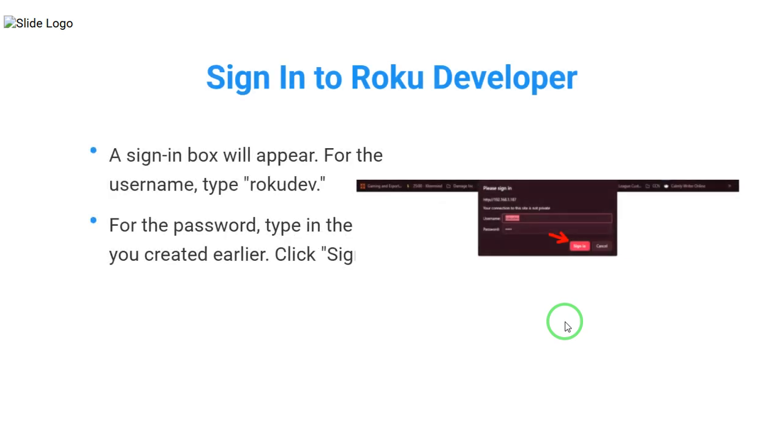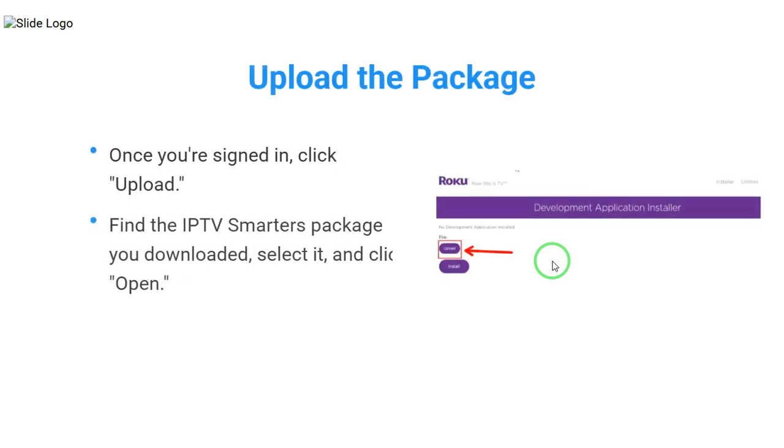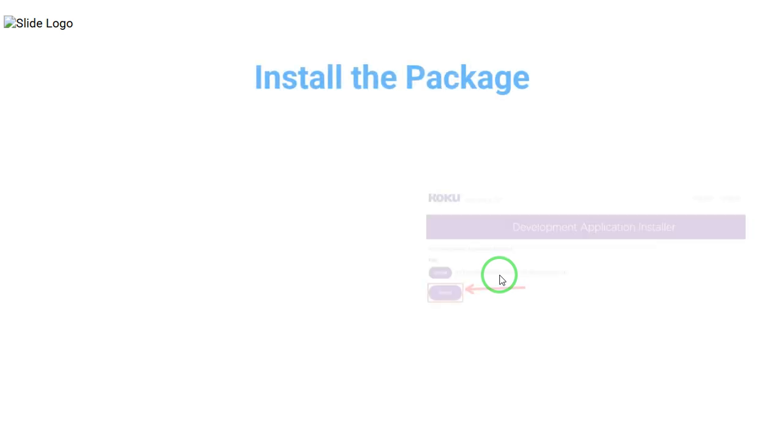A sign-in box will appear. For the username, type RokuDev. For the password, type in the one you created earlier. Click Sign In. Once you're signed in, click Upload. Find the IPTV Smarters package you downloaded, select it and click Open. Then, click Install.